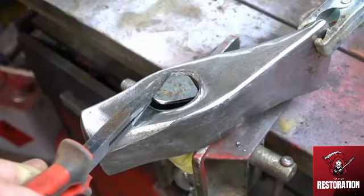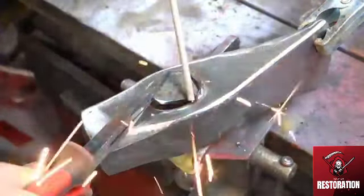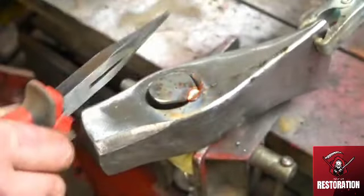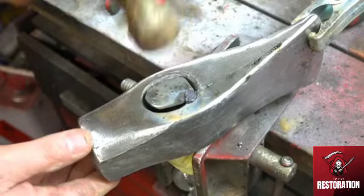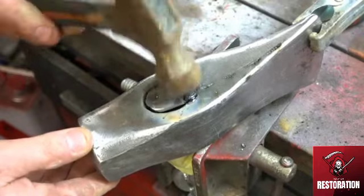This is the new end cap — I'm going to weld it on, knock it down flat, and then sand over it and make it smooth, so it gives a nice finish to the top of the axe instead of seeing a big dirty hole.